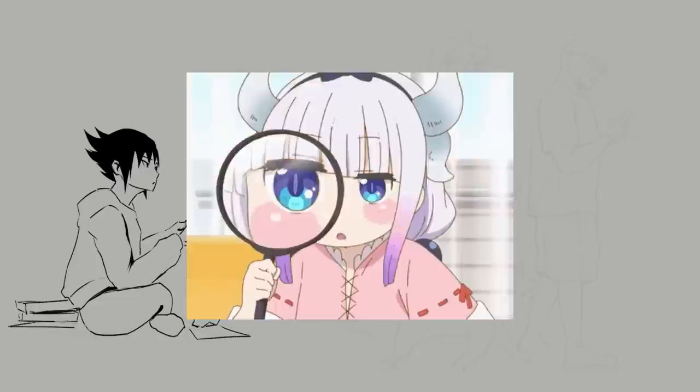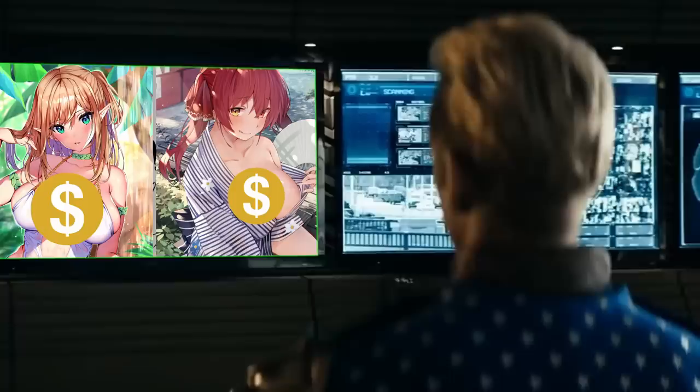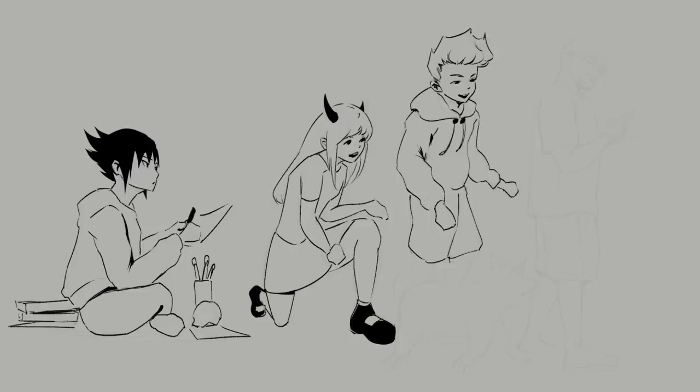So the next time you come across a piece of art that really moved you in any way — whether it's their line work, the color choices, or the impressive amount of detail in their anatomy — really sit down and try to analyze what they did to achieve this. Break it down to the smallest details that make the piece good. Take notes and try to bring some of those things into your own art.